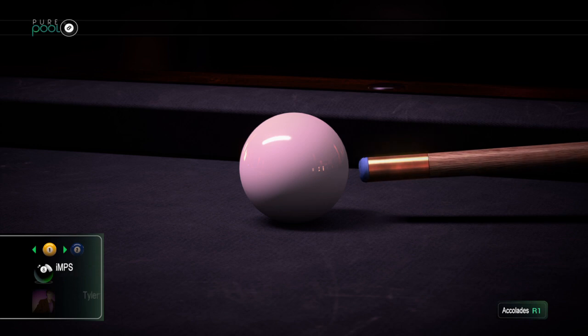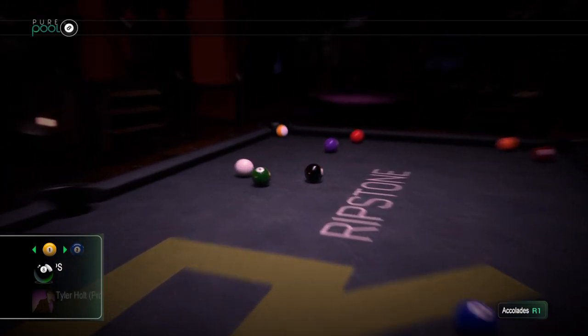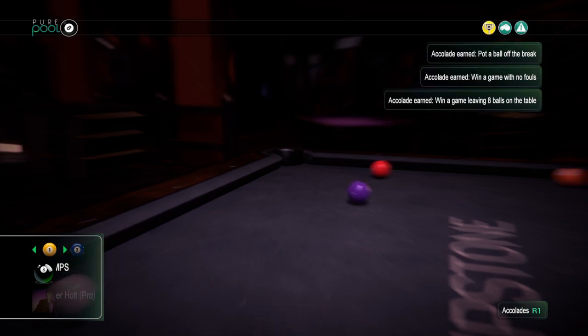That is a winner! Ladies and gentlemen, look at this — nine ball, corner pocket on the break. It's the win for Fish and Scripts. That's how you do it.